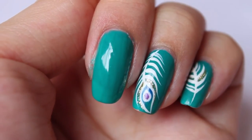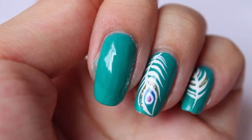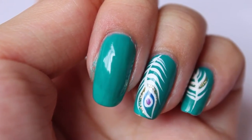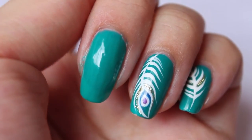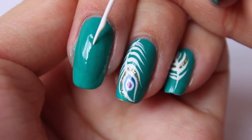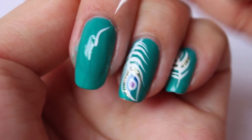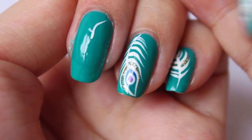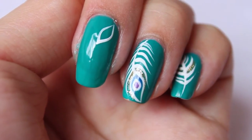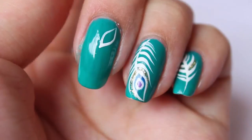Alright, time to draw the feathers in. I'll be using a white striper brush to do this. To begin, I'm going to draw the eye — the top part of the feather first. With the striper, I'm just going to draw a teardrop-like shape, and then I'm going to add a tail to that.